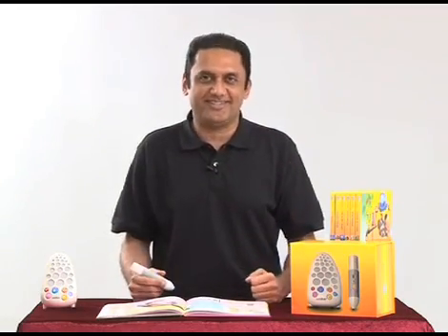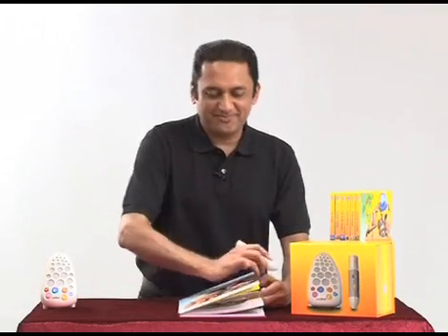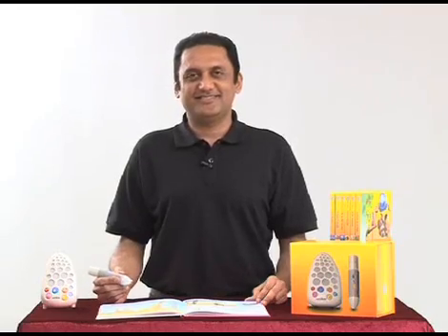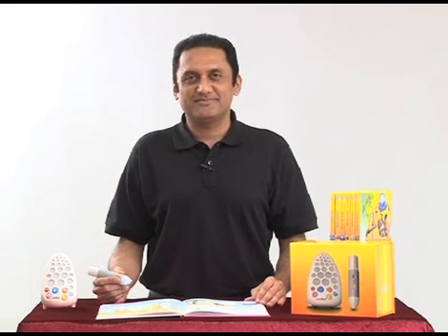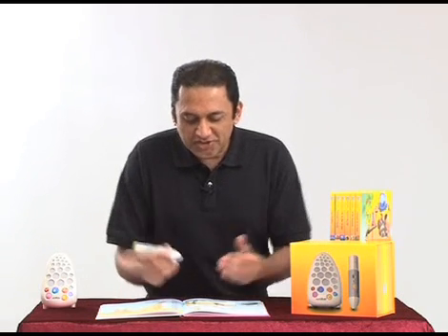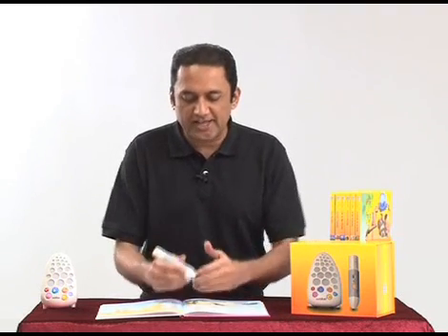Let's try book number two: Animal Friends. Remember, every time you want to use a different book you have to activate Walter. Now Walter is ready to use with this particular book. Let's try something on this page, which is about giraffes: 'The name giraffe comes from an Arabic word which means the one that walks very fast. Their single stride covers four and a half meters of ground.' We call that a factoid — it's not the giraffe talking to you, it's somebody else providing additional relevant information.